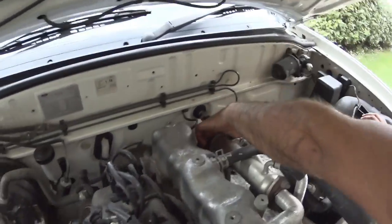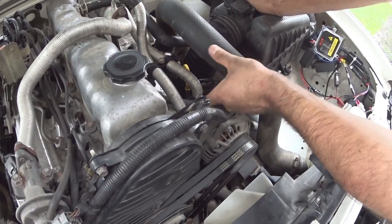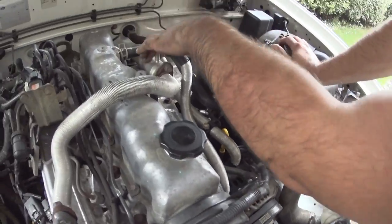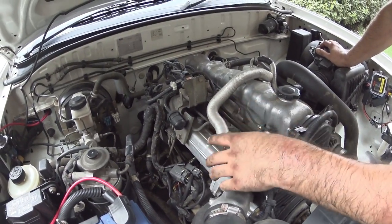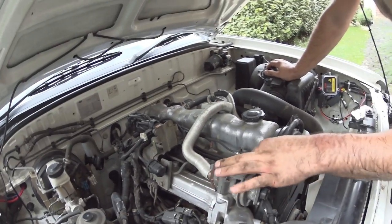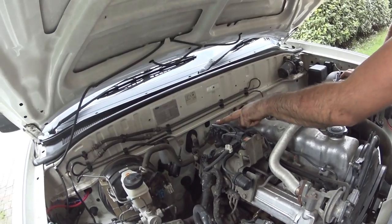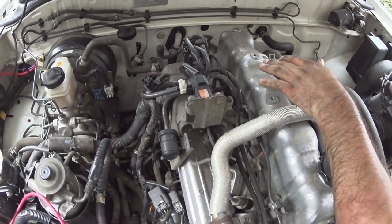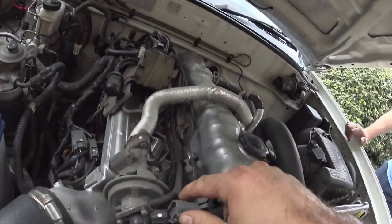We're going to delete the EGR, so we'll unbolt the cooler, get rid of these lines and loop them over to the coolant tree in this corner. Get rid of the valve and put a dummy block over it. We can get rid of these vacuum lines, the EGR position sensor, and all three solenoids and their vacuum lines - basically just neaten up the engine bay a bit.